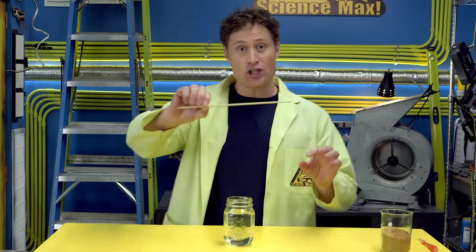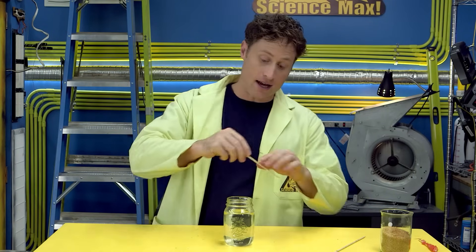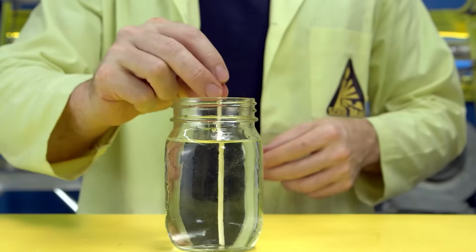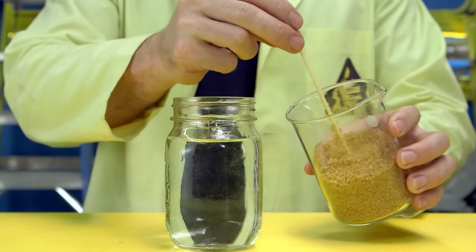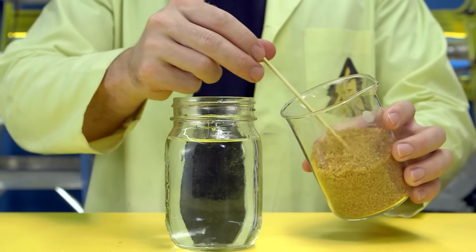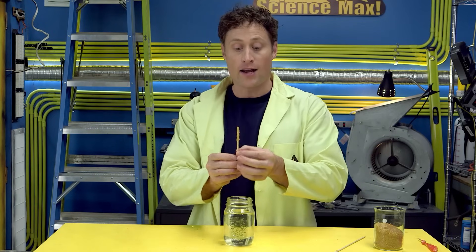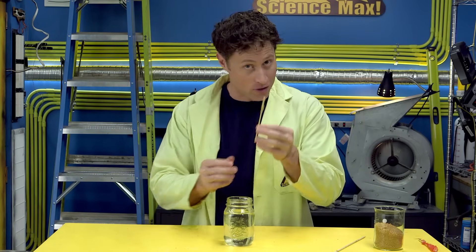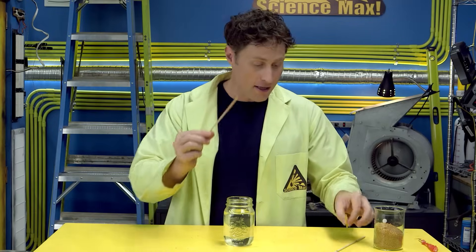Then you'll need a shish kebab skewer, which is something you can get at the grocery store. Cut it down to the right size so it fits nicely into your container, then dunk it in your sugar and get some crystals coated around the stick. These are seed crystals and they get the whole process started. You have to wait for these to dry, otherwise they'll just fall off the stick when you put it in the water. So I've got one here that has dried out.